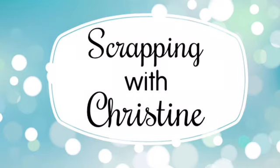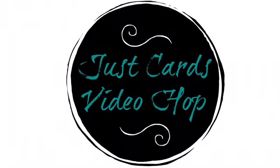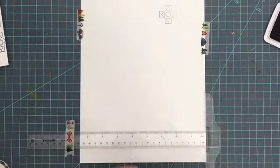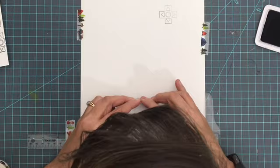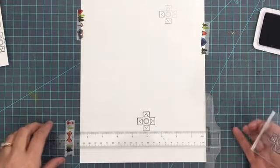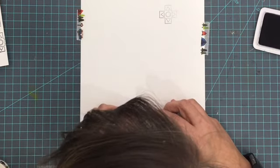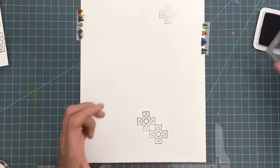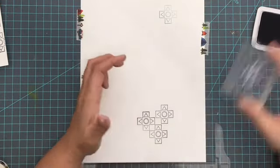Hey everybody, it's Christine and I am joining a big group of card makers today in a video hop with Just Cards. We are focused on making masculine cards today. I am working with some stuff from Hampton Art, using the Too Cool for School stamp collection from Jillybean Soup, and I am starting things off with this stamp that looks like a part of a video game controller. I am just stamping a background.